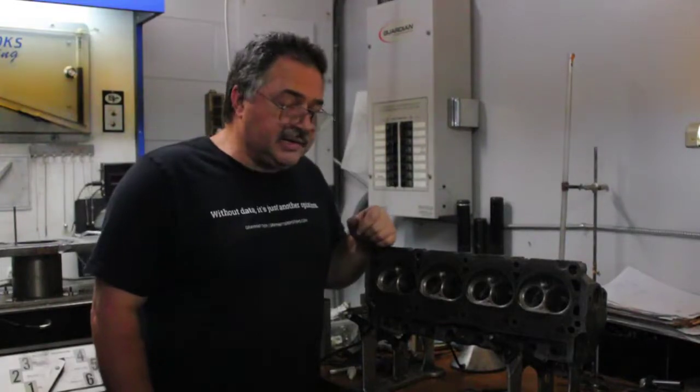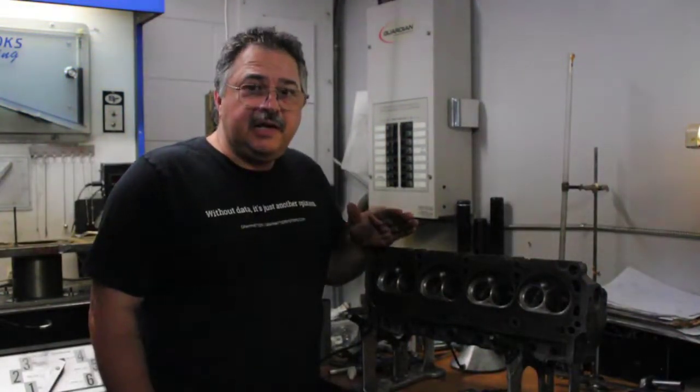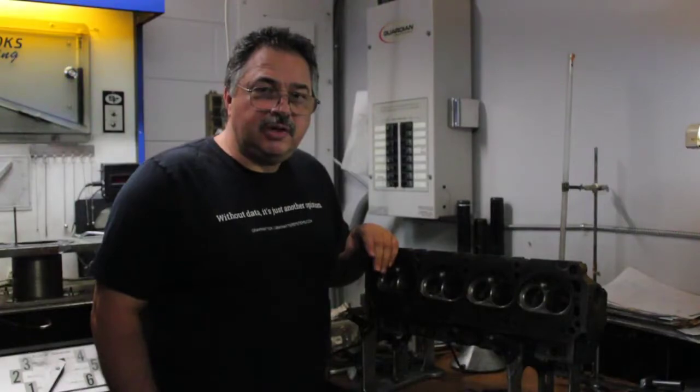I'd like to thank you for viewing. I'd like to thank my videographer, my youngest daughter Sophia — she's 16. She'll be editing this and hopefully making some kind of sense out of my ramblings. And if you like it, make sure you like it. Thanks so much.